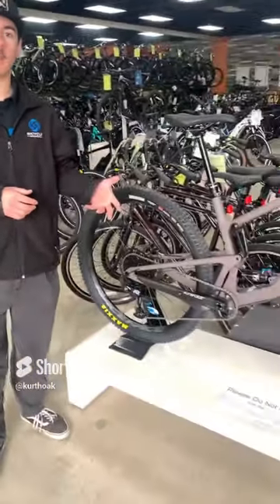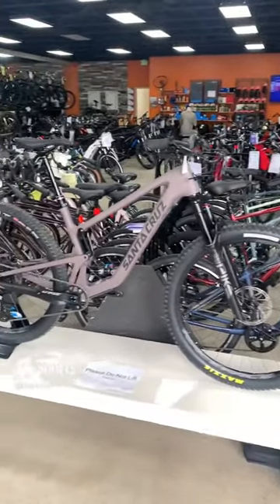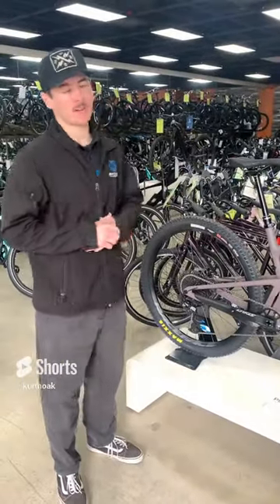The Tallboy is marketed towards the downhill or gravity riders cross-country bike. So if you're planning on going for hour-long rides, half-day rides, or even full-day rides, and you still want something that's able to tackle some of the chunkier stuff, this is a great bike to go to.